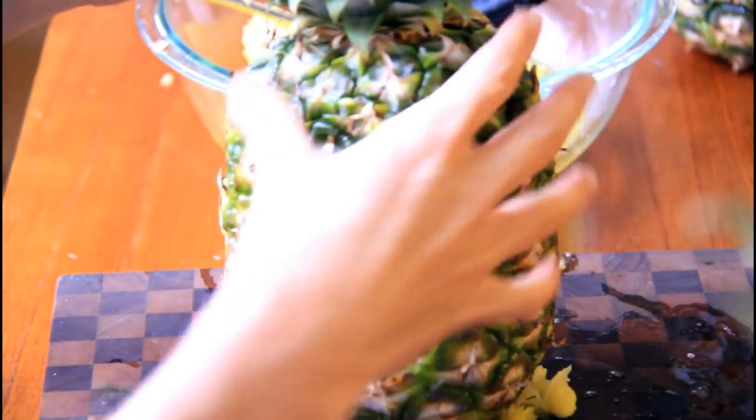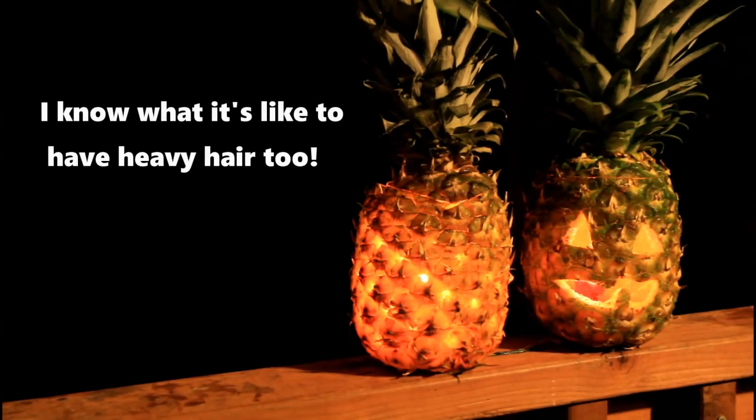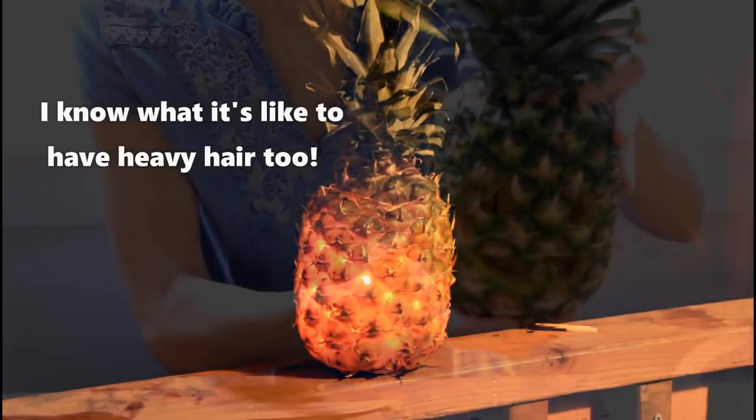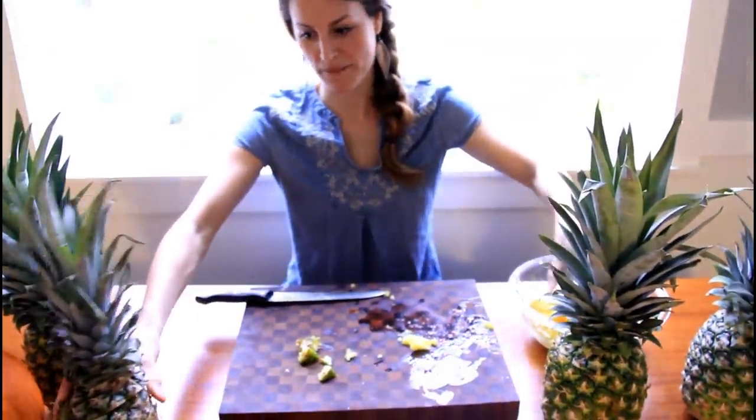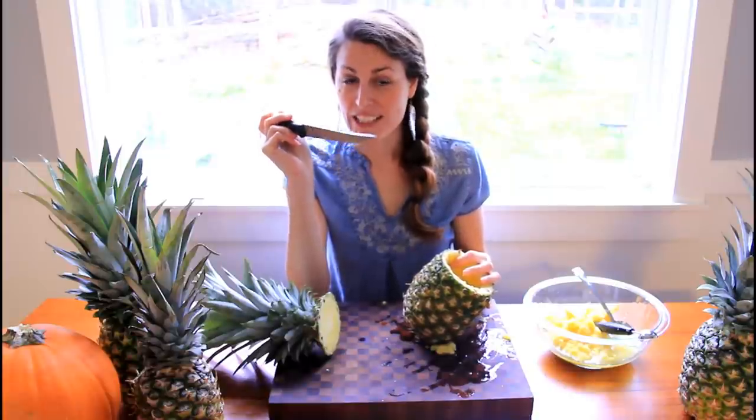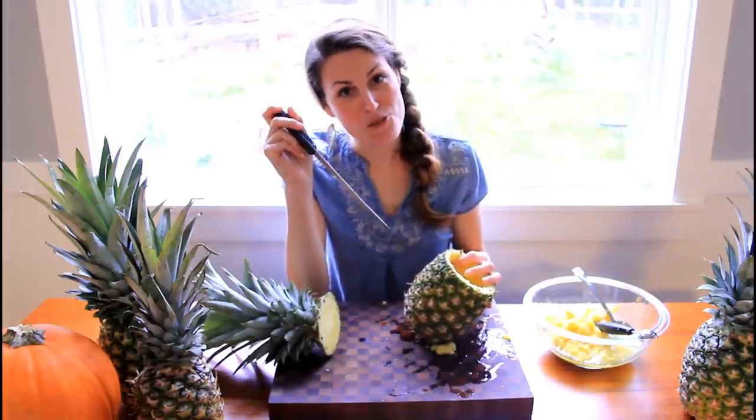Let me give you your hair back. Look at your lovely hairdo. I'm going to show you how I'm going to get creative with mine. I'm not even going to use a knife — I'm going to use a drill.